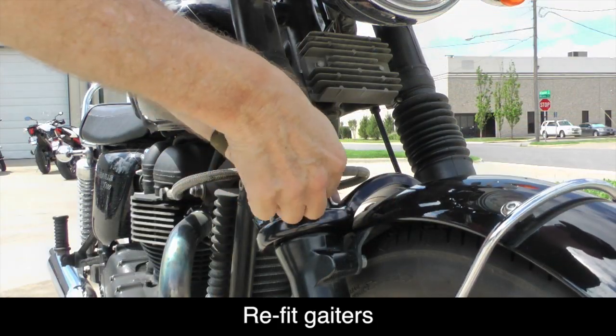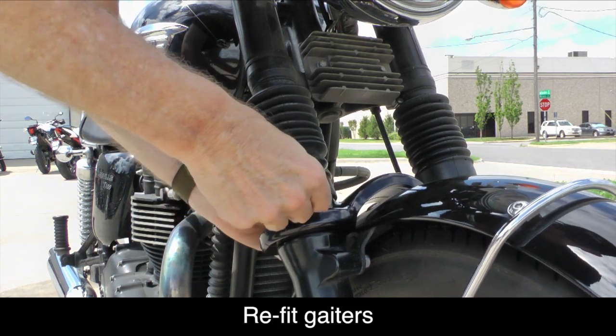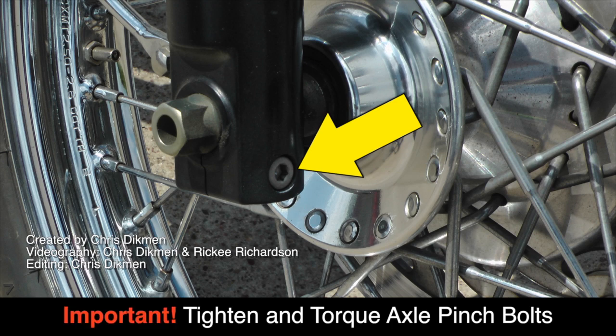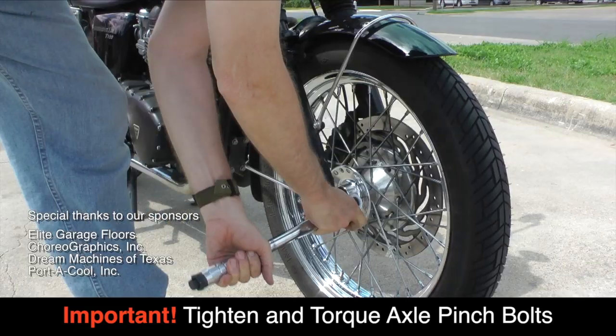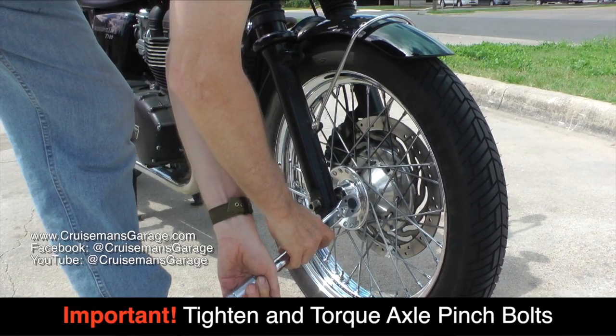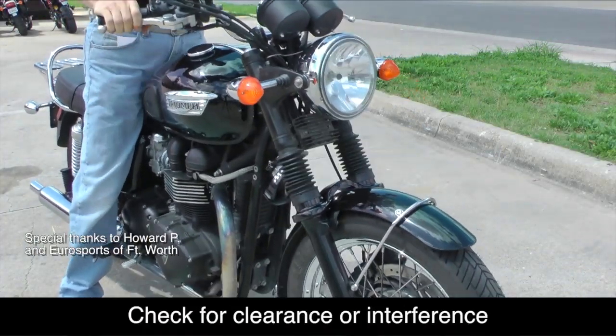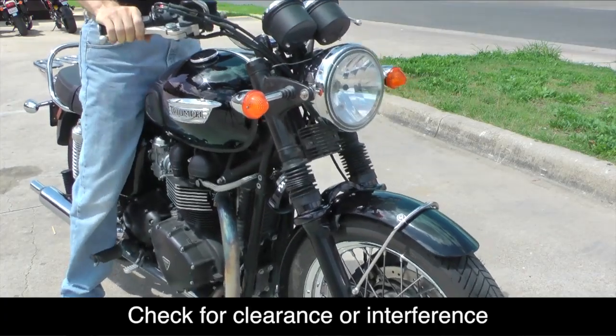You can now slip the fork gaiter bottoms back down over the top of the Super Brace. It is very important that you re-tighten and torque your axle pinch bolts to the factory torque specs for your motorcycle. Before you ride, compress the front fork several times to make sure nothing is in a bind.